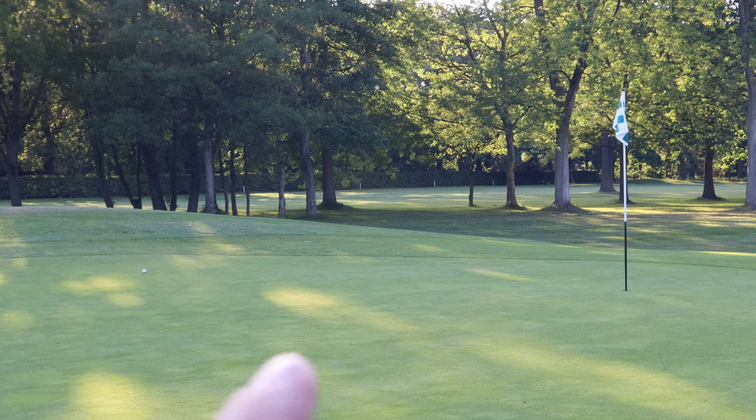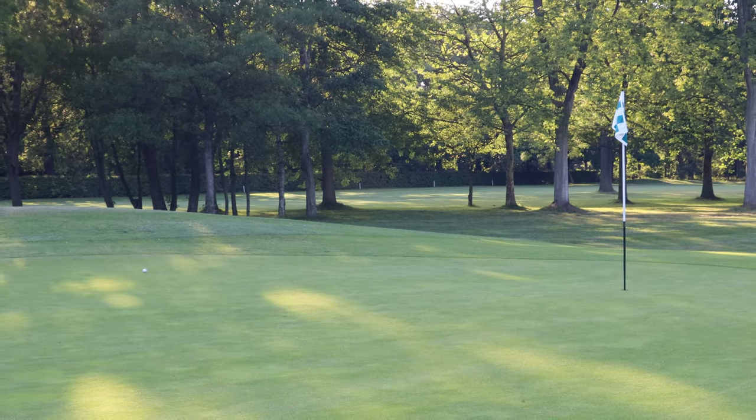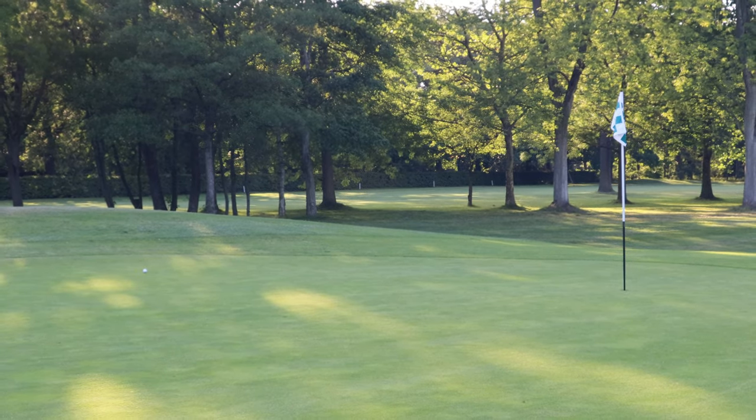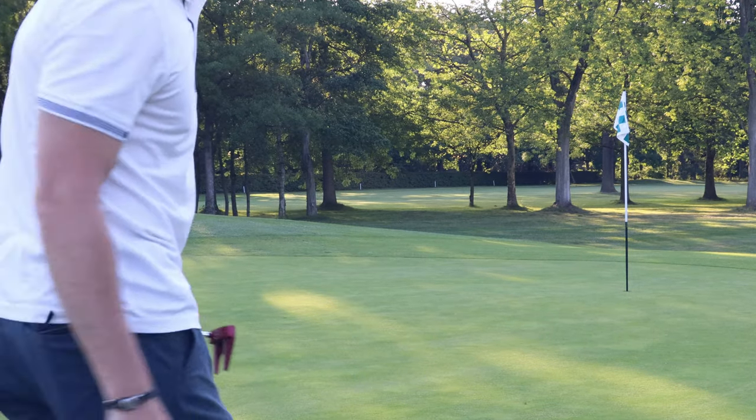That is on the front of the green with a putt left for birdie. The distance on the watch matched the distance of my club — I hit that ball solid and it was exactly the number I know I hit with that club. Distance-wise, this is really good. I have a chance for birdie — let's see if I can convert it, and then we'll conclude with the final remarks.